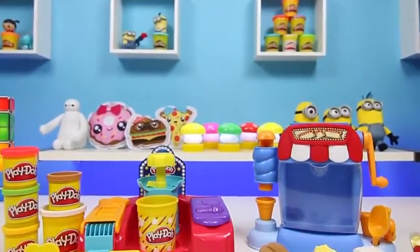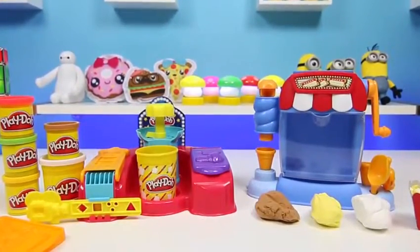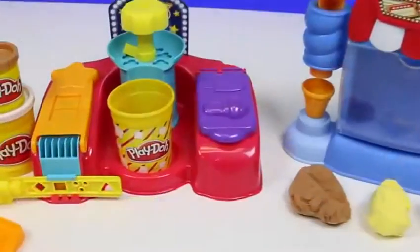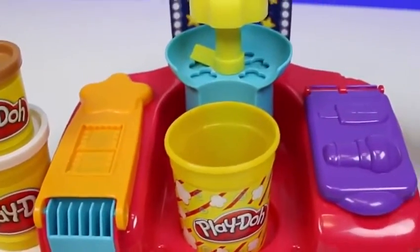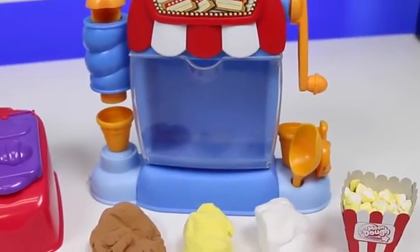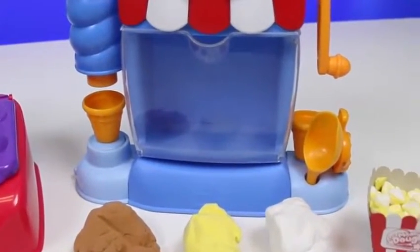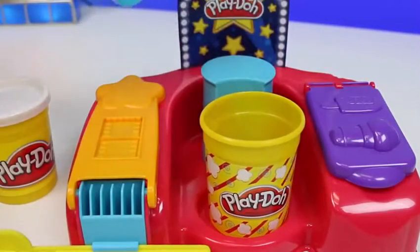Hey everyone! Awesome Disney Toys here! And today we'll be comparing the play-doh popcorn maker to the Mundo popcorn maker! Let's see which one's better! Here's the play-doh popcorn maker and here's the Mundo popcorn maker! Right off the bat, we can see that the play-doh one has a lot more going on. So we'll start with the play-doh one first.